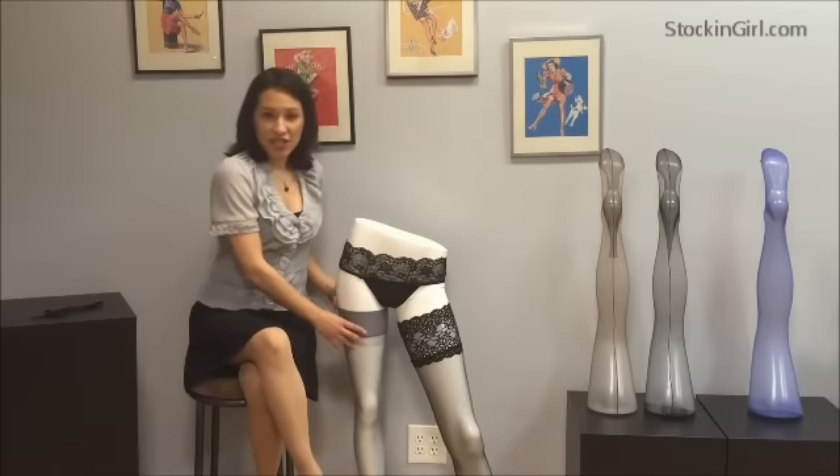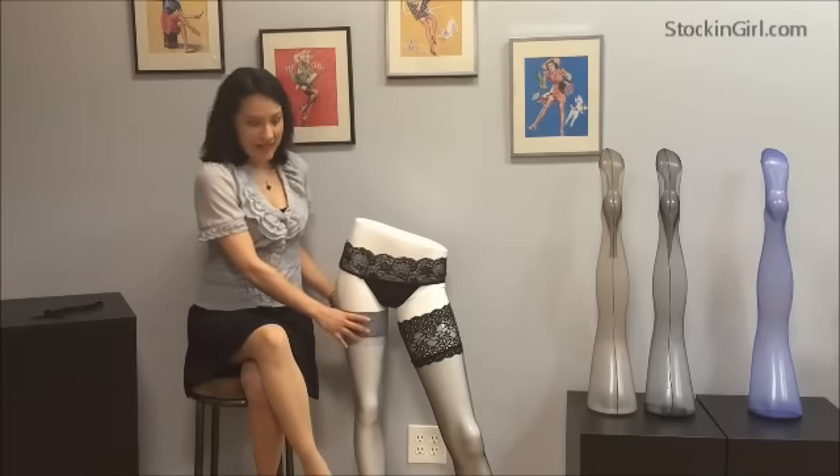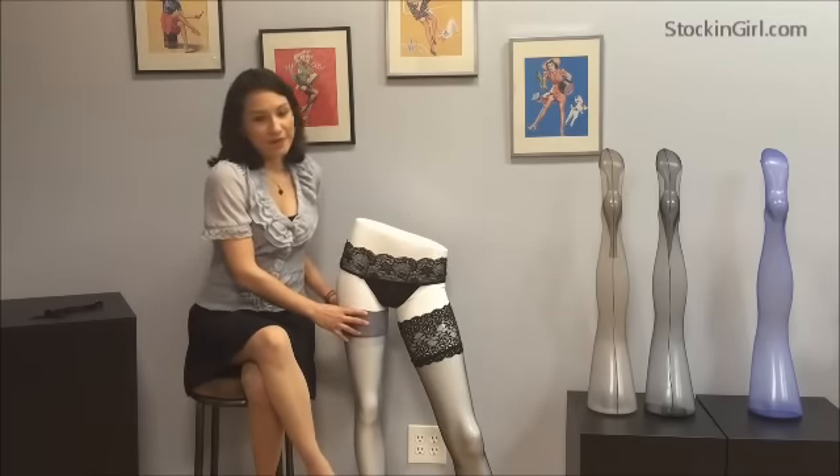Here we have our Trisha stocking in gray. As you can see, it slides down the leg pretty easily, requiring the use of a garter belt.